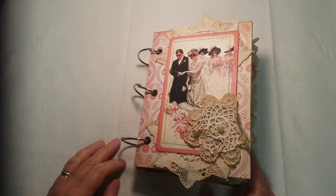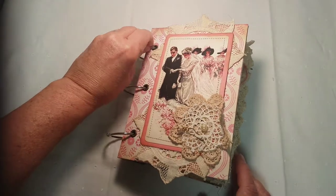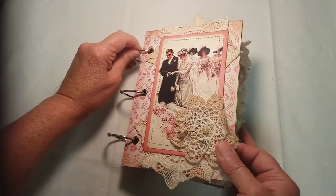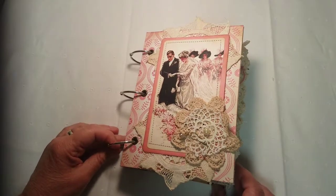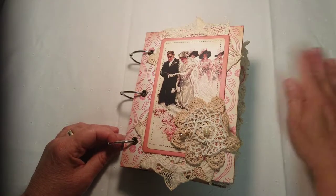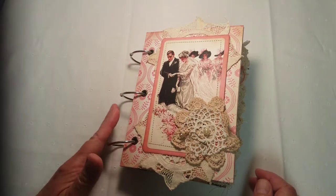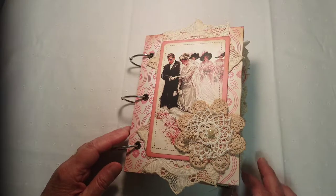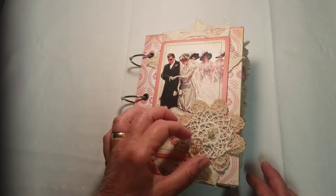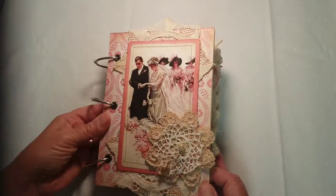Good morning friends! I thought I'd stop in and show you my latest junk journal. I did something real new, something that I was curious about but had never tried yet, and that is using the three-ring binder method. This is for a commission — it's a wedding album.